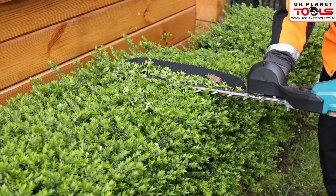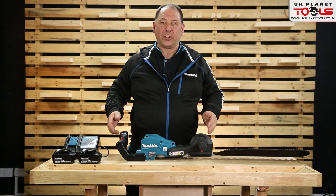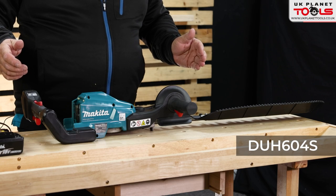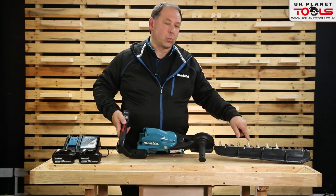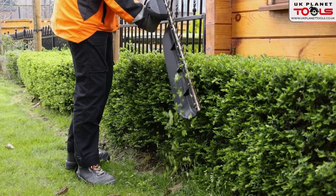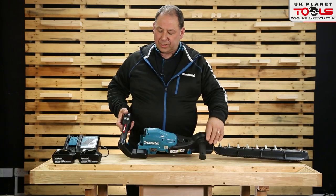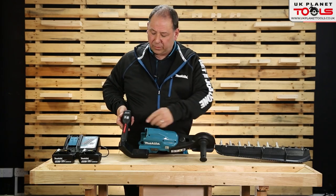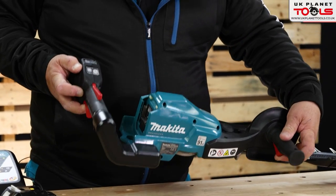Makita hedge trimmers — this is an 18 volt side-handled version, the DUH604S. The S indicates that it's one-sided for scooping hedges. Looking at the features: the handle is L-shaped on the back, and you've got a double trigger there. On the front handle you've also got a trigger.